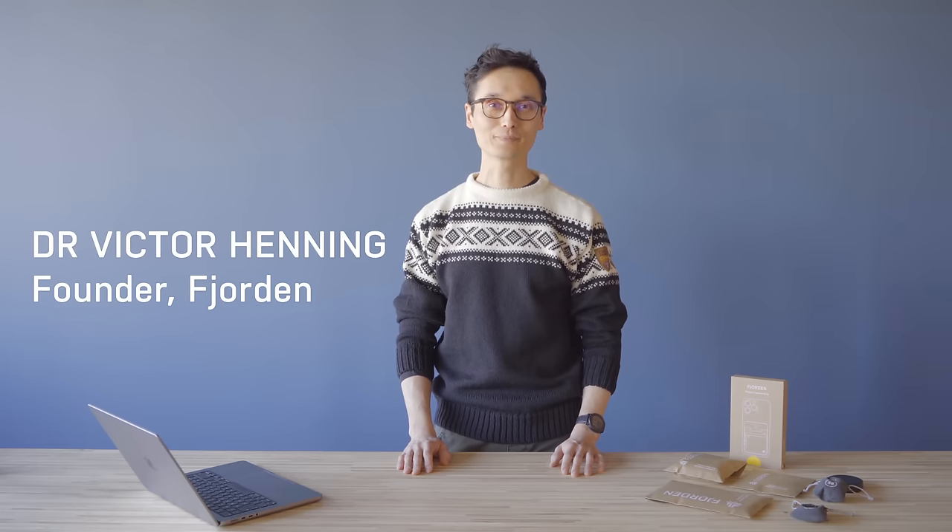Hi and greetings from Norway. I'm Viktor, the founder of Fjorden. Our goal is to help you shoot photos like a pro with your iPhone. Let me show you.